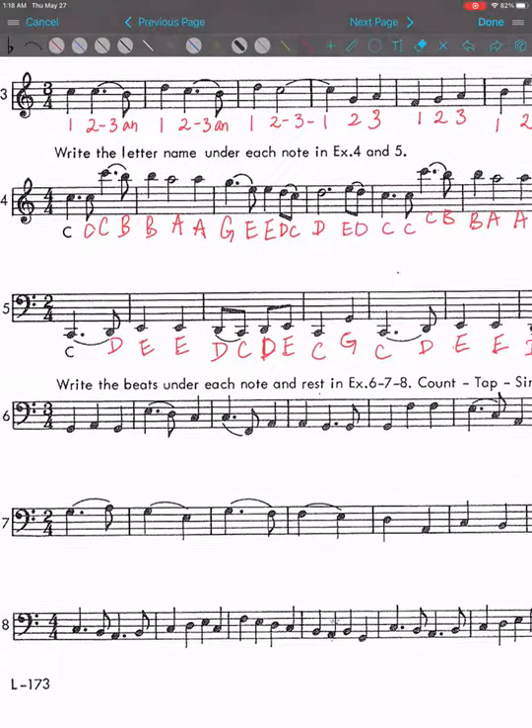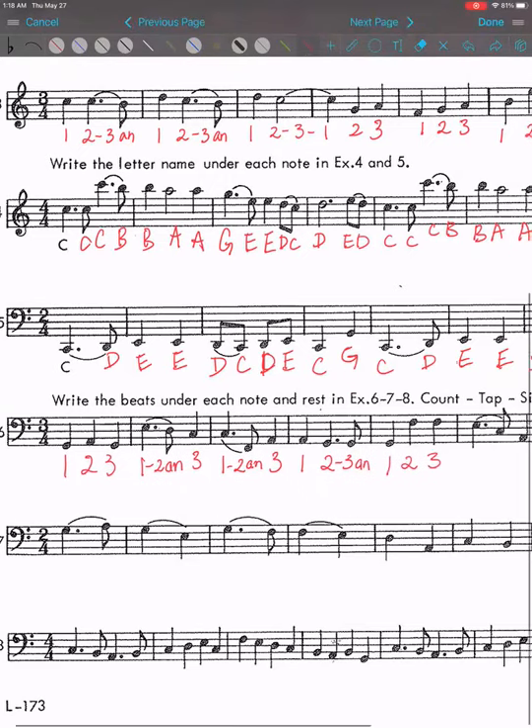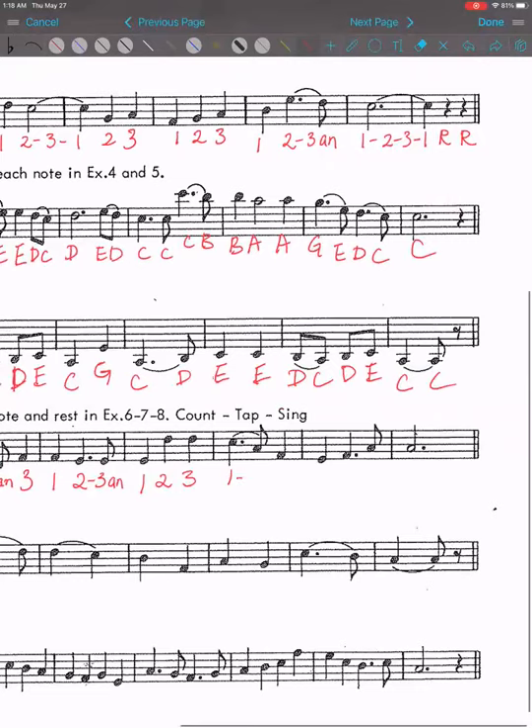Number six: write the beats under each note and rest. So again we have beat writing: one and a half and three. One and a half and three. One, two and a half and; one, two, three. One dash two and three. One, two, three and; one, two, three.